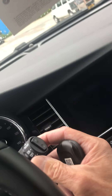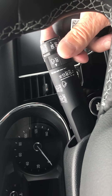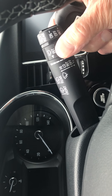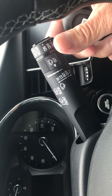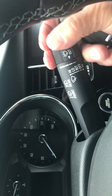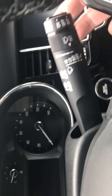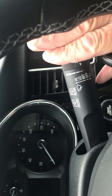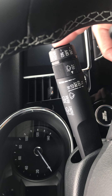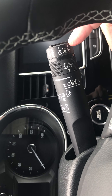Your wiper controls work fairly easy. If I push this up once and turn it, this is your intermittent setting, so you can adjust the wiper speed. One more is low, one more is high. To spray the front, I pull this towards me. If I want to spray the back window, I push it away. Over here on the end is your wiper control for the rear window — you can see on, off, and intermittent right here.